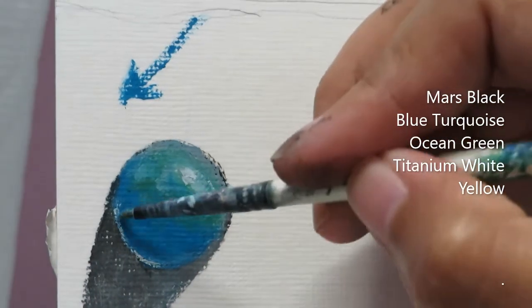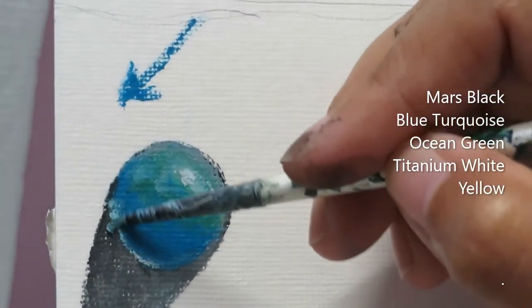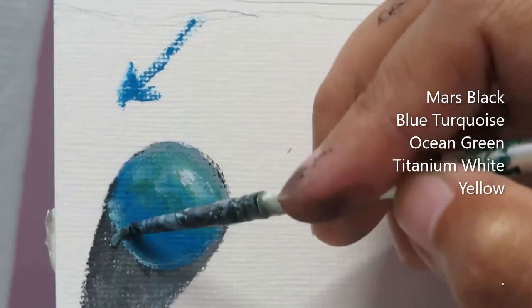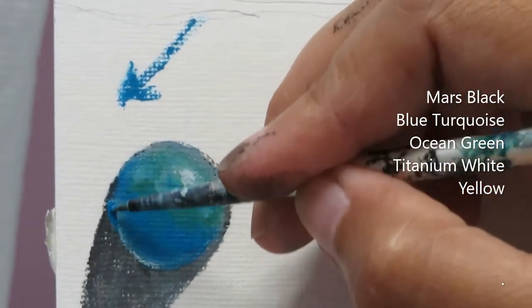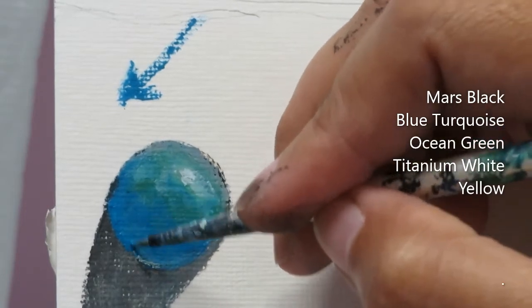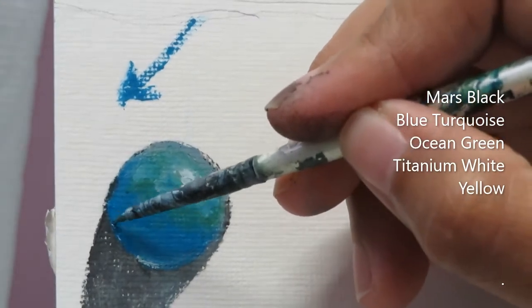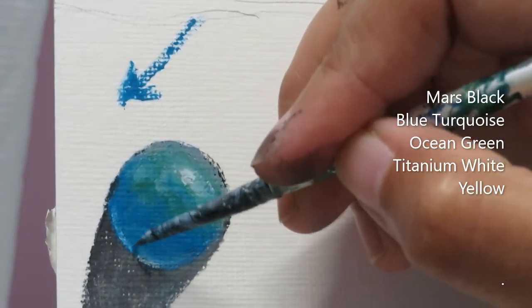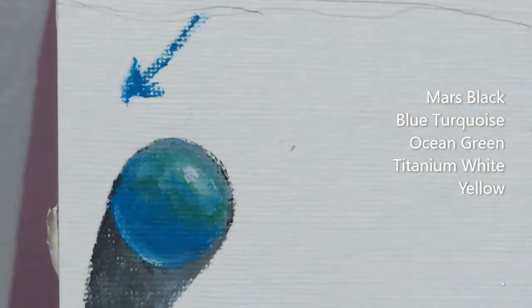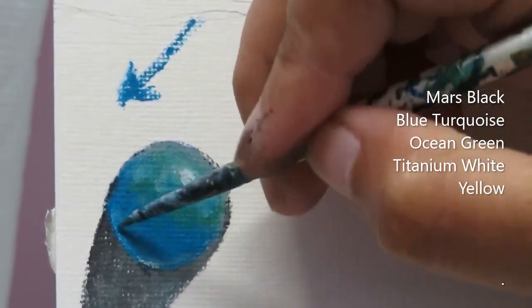I'm wiping my brush — I don't want any pink in my brush — and kind of just blending it. Since it's already got white in there, just to highlight that section, but it seems like I added too much. So I'm adding again that blue turquoise, then I'll wipe my brush and add a little bit of titanium white. Try until you get what you really want — I just want a small highlight in there, not a lot.